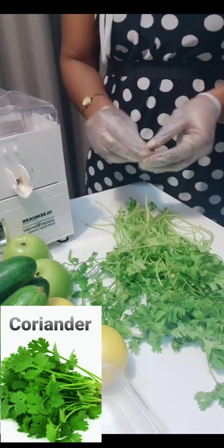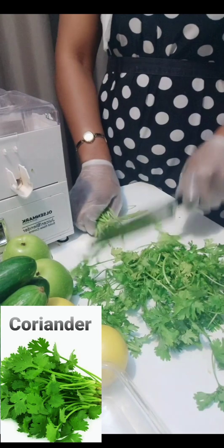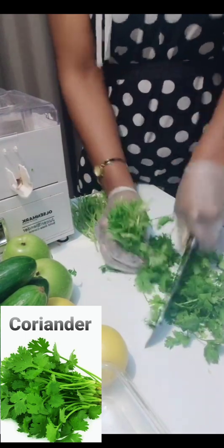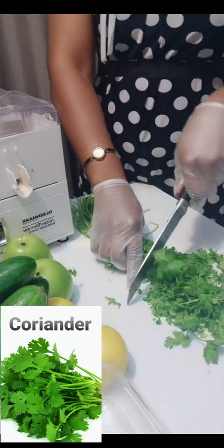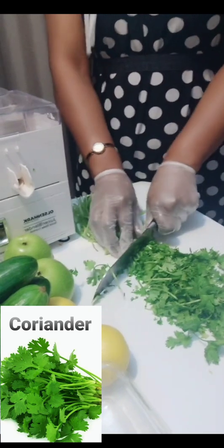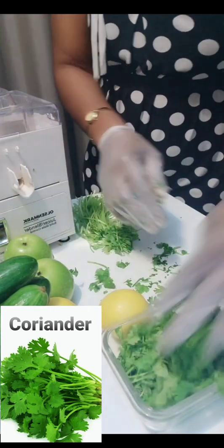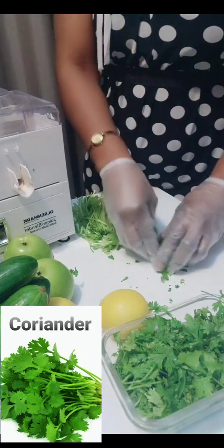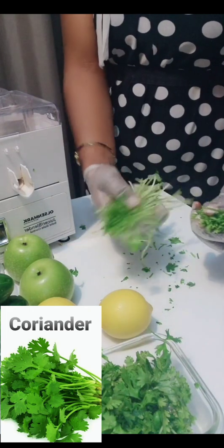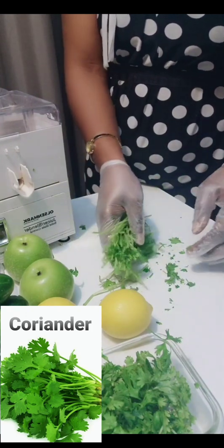I'm going to be slicing the coriander in two — I'll keep the stalk and pass it through the juicing machine, and all the leaves I will put in the blender. I will not be sieving the leaves because I need the fiber from them, which will be a great help for the detoxification. The stock of the coriander will go through the juicer to extract some juice from it — whatever little quantity I can get will give a hub and a boost to the juice.